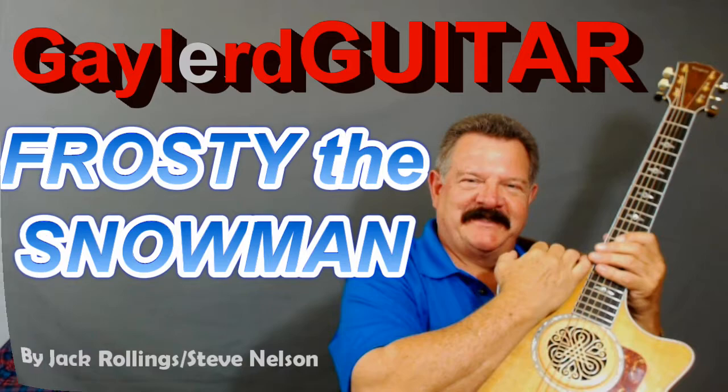Nobody plays guitar like this guy. Are you ready to learn how to play Frosty the Snowman — the beginner version?